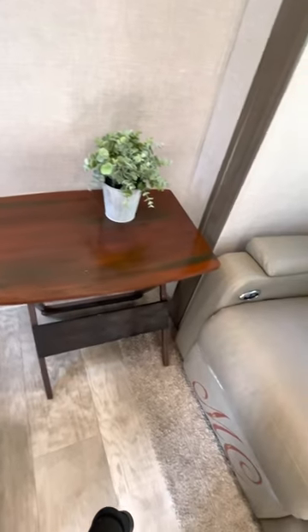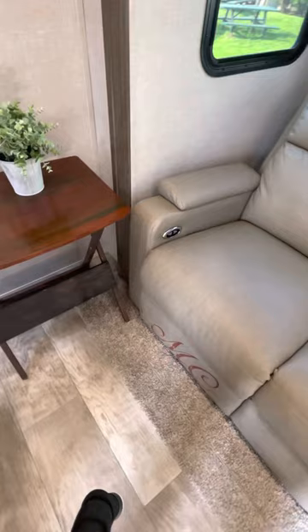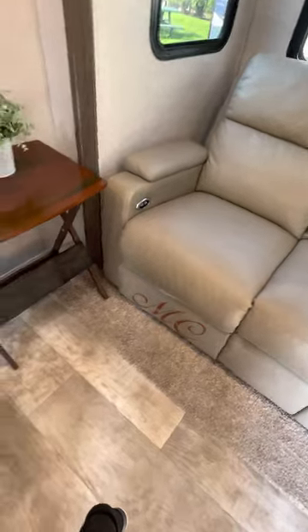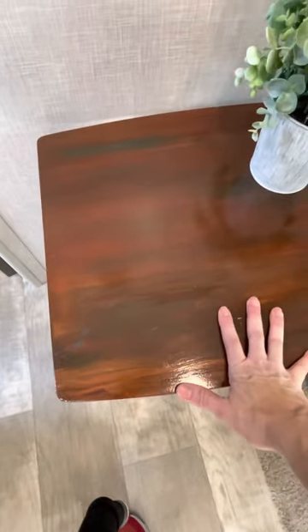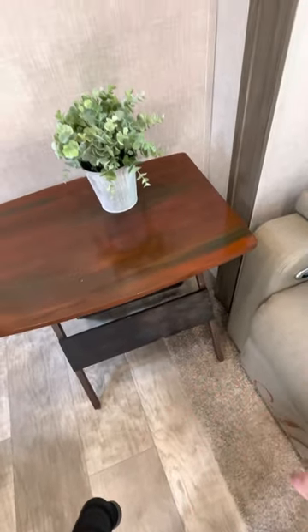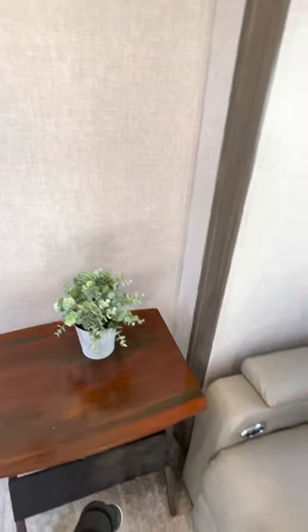We got rid of the table that came with it because it was very cumbersome and long, and it prevented easy access to the couch. So we got this little table instead — it's very sturdy, though right now it's sitting on the carpet of the slide.